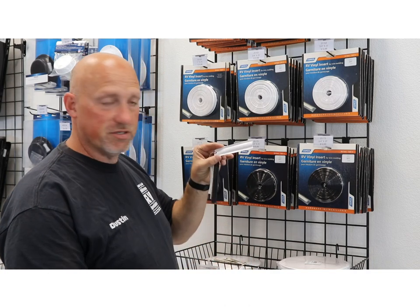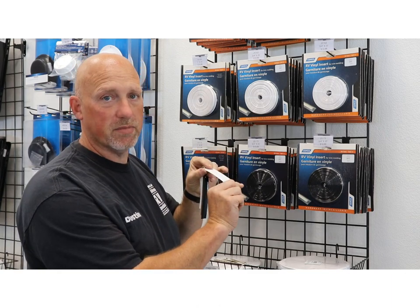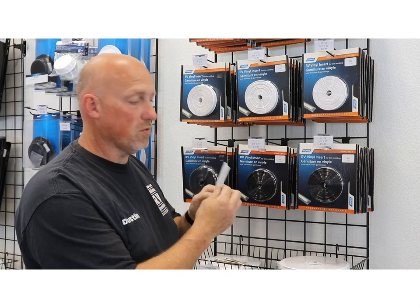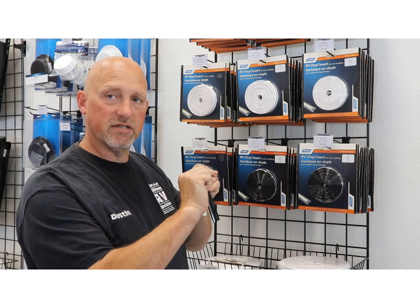What I want to show you is that just like every kind of plastic, insert moldings shrink up, they crack, and they get discolored. So this is your typical one-inch white insert molding. When you're going to apply this stuff, you're simply just going to squeeze it and you're going to slide it into the track.